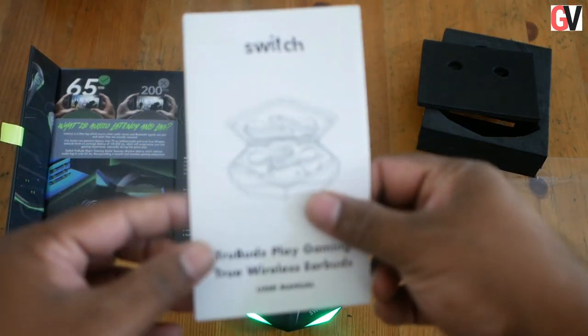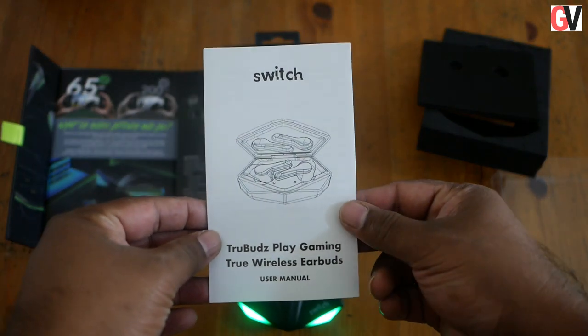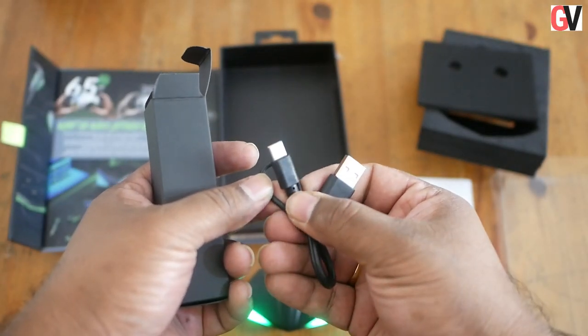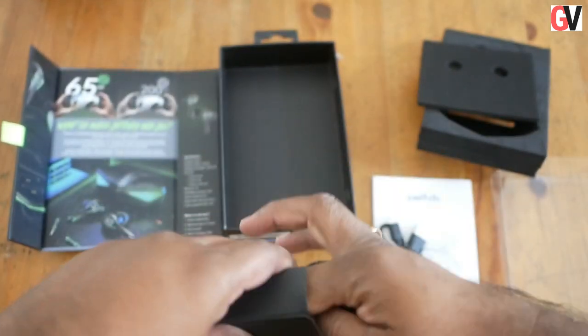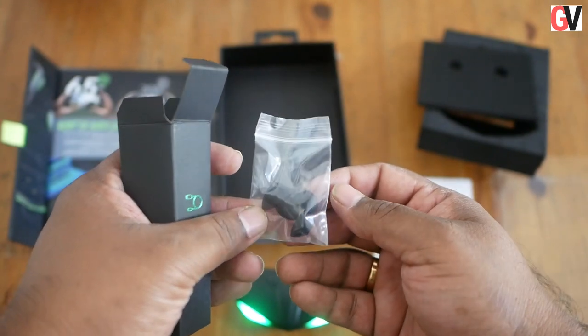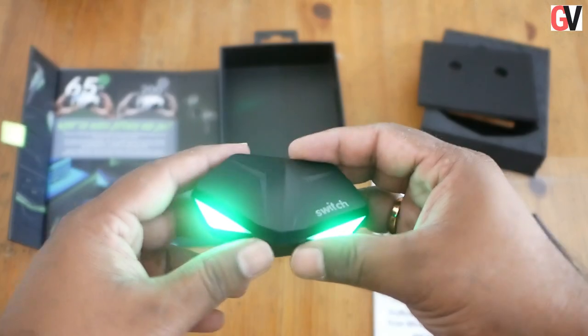Inside the box you also get the user manual that includes all the instructions to get started with the device. Switch also packs in a USB-C cable and a bunch of extra ear tips to use with the True Buds Play. We'll be putting this through a series of tests, so stay tuned for a full review on GadgetVoice.com.